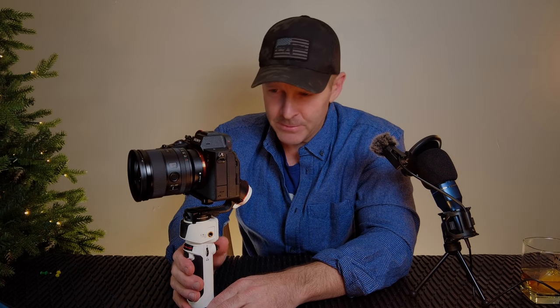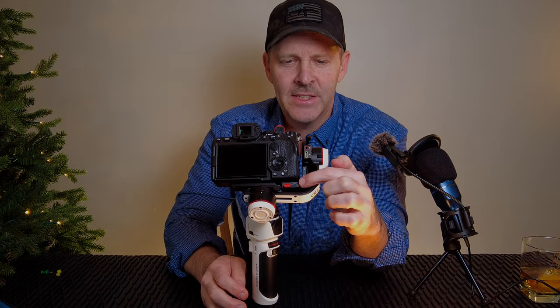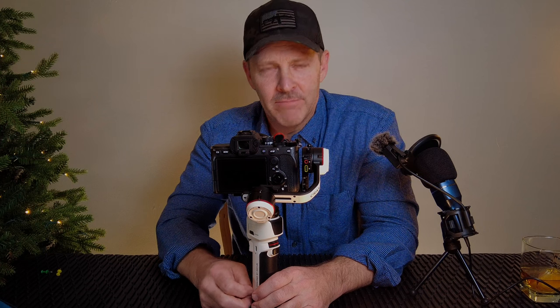Let me talk about what happened earlier this morning — a good lesson if you have this setup. This red release button releases the connection of the plate to the gimbal — basically the camera will come off if you push it. I haven't watched the footage yet, so let's watch it together and see what happened.